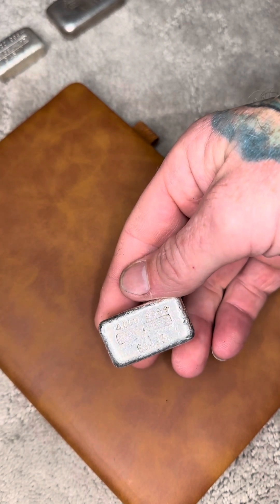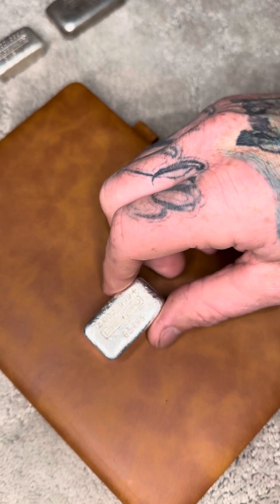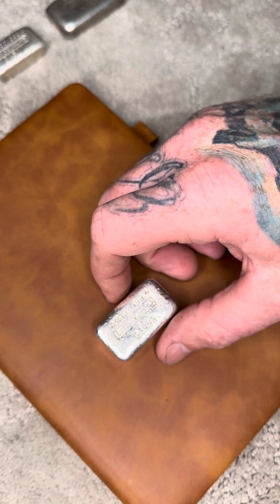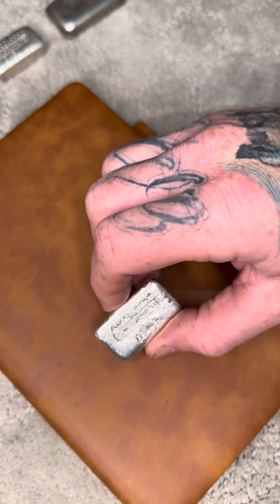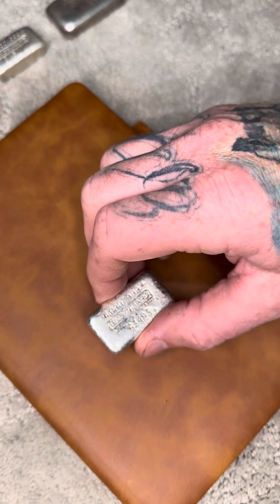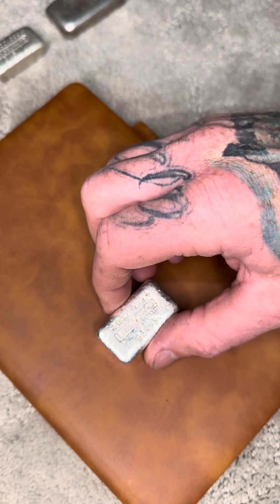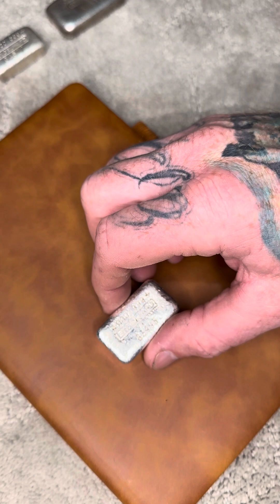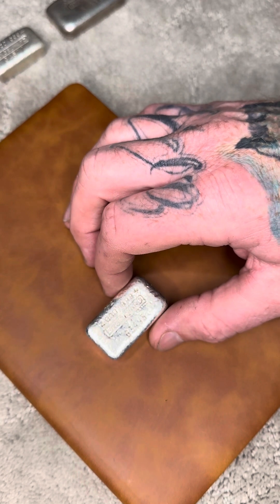As you know, the smaller ingots Engelhard made — they made a whole bunch of one ounce rounds and bars, prospectors, things of that nature. I don't really collect those; I only collect poured bars for the most part. I don't really keep hundred ounce Englehards either — they're pretty common. Engelhard made a two ounce poured bar, a little ingot, but if I remember correctly there was only about 50 of those in existence, and probably far less than that actually.